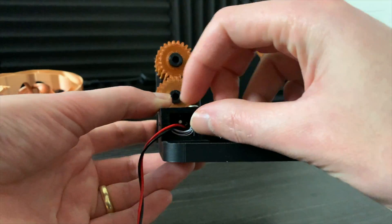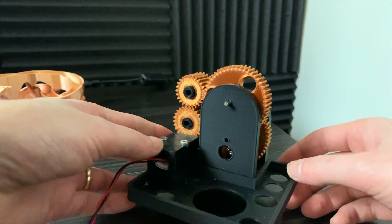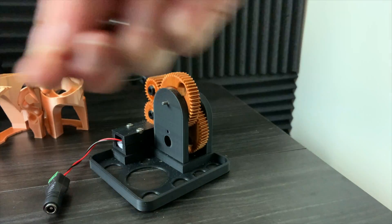The DC motor slides into this slot here. I'm using the old version that required nuts and bolts. For your version, just slide the motor into the slot.